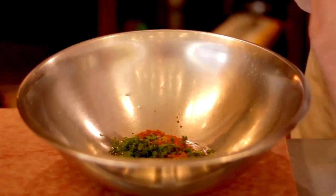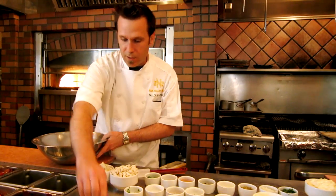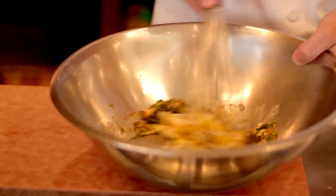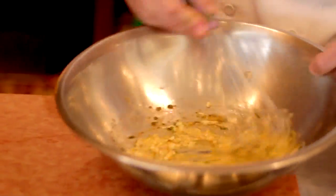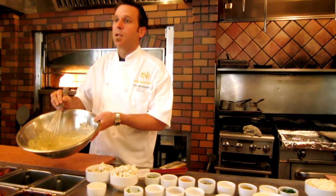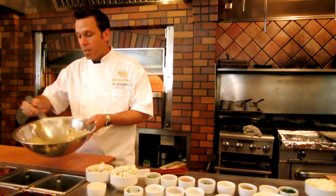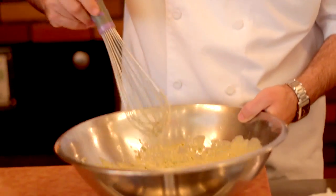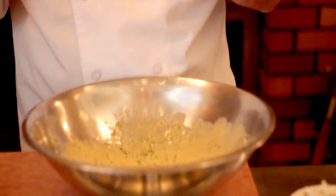And a little bit of Worcestershire. This is going to help give it some great flavor. And then we're going to whisk all these ingredients together until they become nice and incorporated and you stop seeing big lumps of mayonnaise in your sauce. And what this is going to do is with that egg, it's going to act as a binder to hold all of our crab cakes together when we go to cook them.